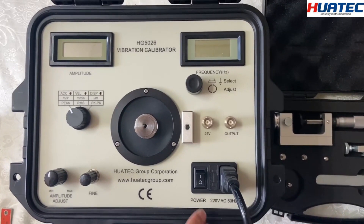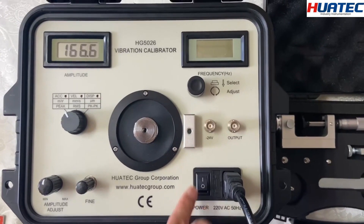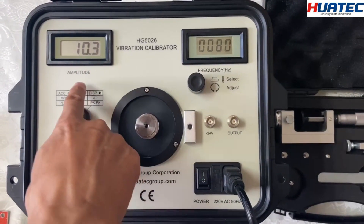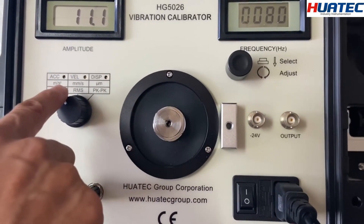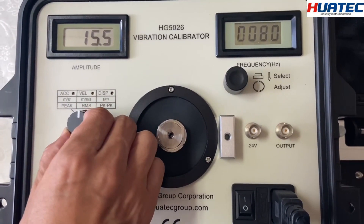This is our new vibration calibrator alarm. You can see there are two displays: one is for amplitude and one is for vibration frequency. This shows acceleration, velocity, and displacement — you can choose between them.